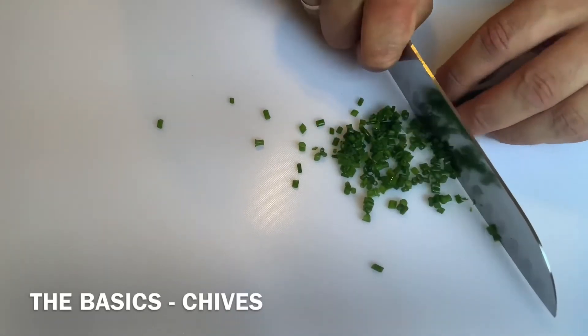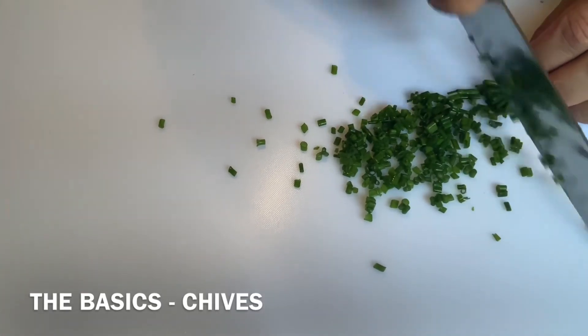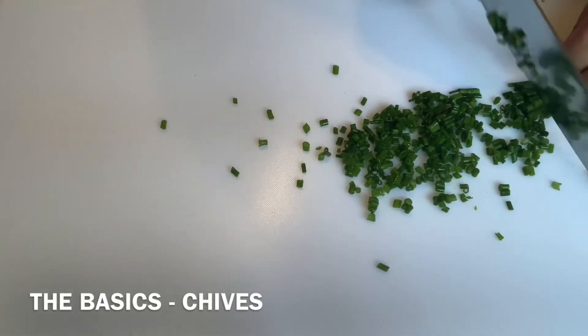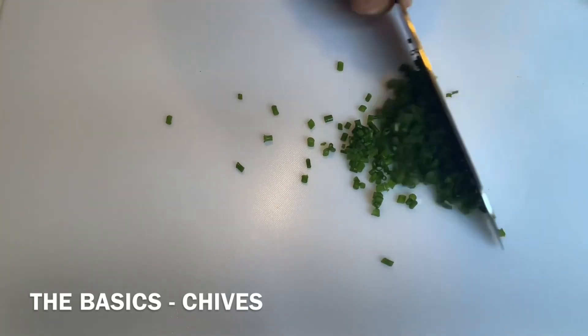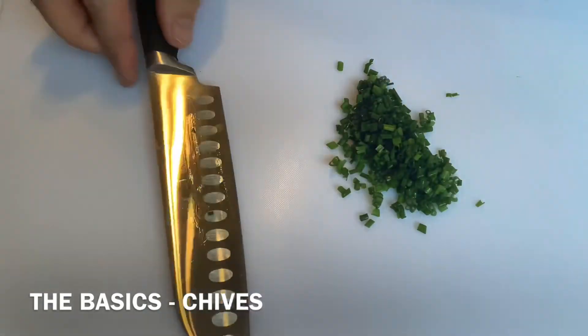Always go slowly, and with experience you'll speed up — speed doesn't matter. Grouping them makes sense because you can do a lot more in the same amount of time. Get right down to the bottom, and there we go — some nice evenly cut chives.